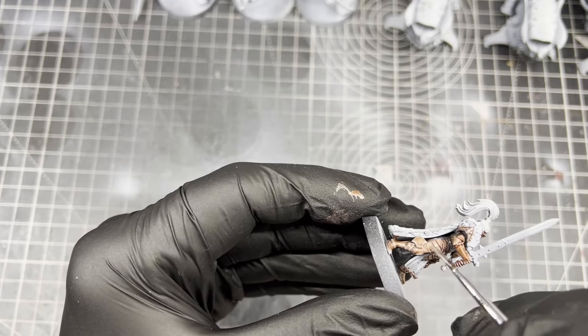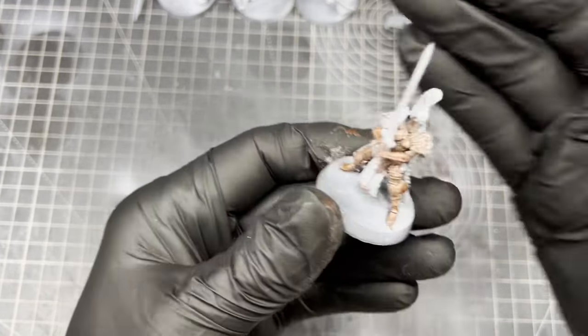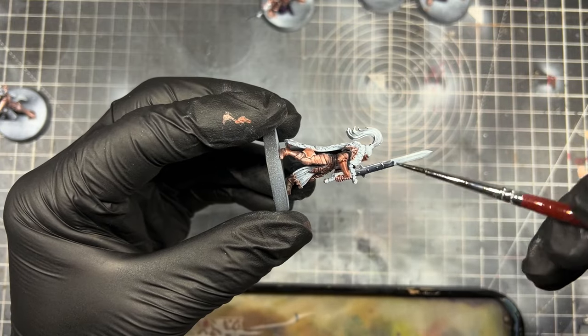I wanted to see if they would just dry sort of without the metallic look to them and just look like a normal colored Speed Paint. The next metallic we're going to try is Enchanted Steel.